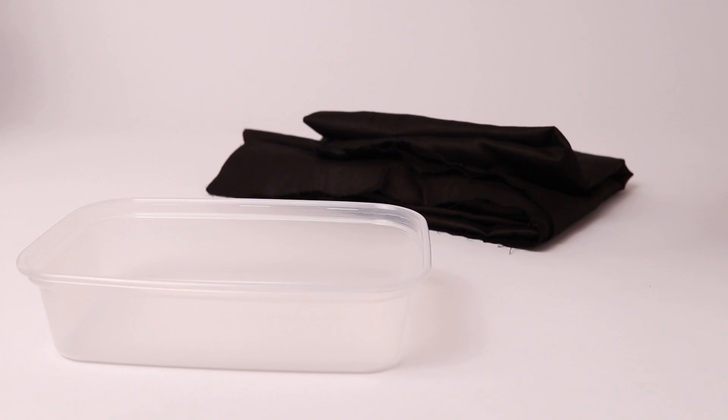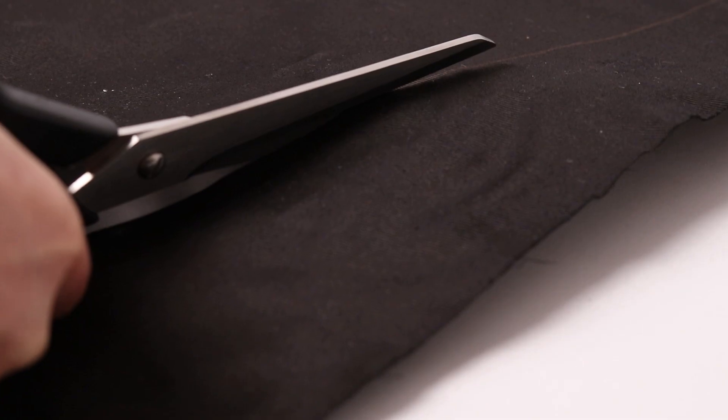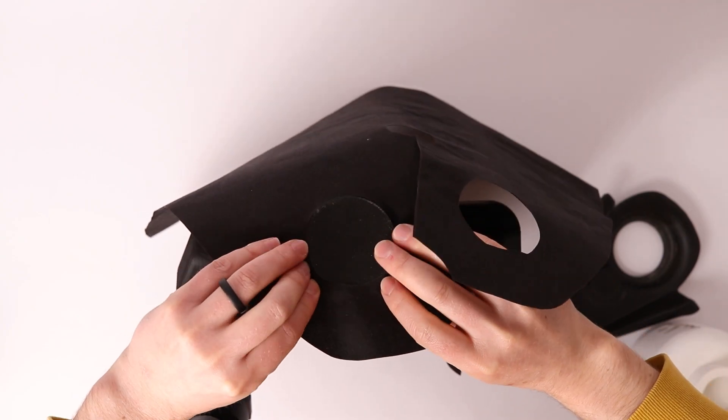I got some thick black cotton and painted on some white glue to try and stiffen it up a little. Then I made a template and cut it out. The cape is surprisingly thick — it didn't turn out perfect, but usable.